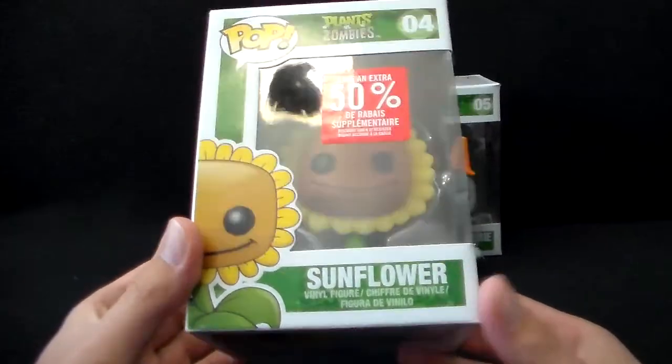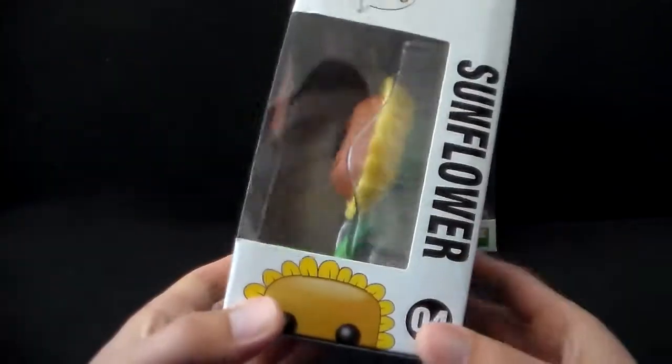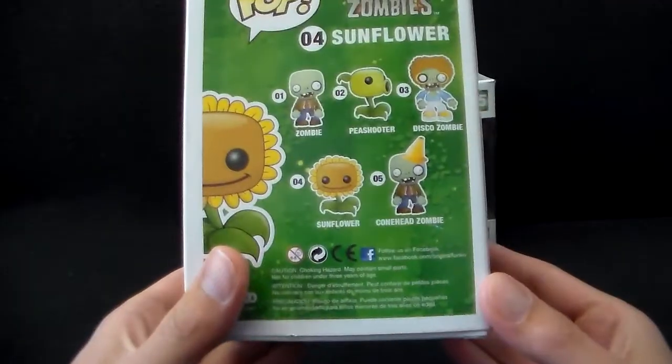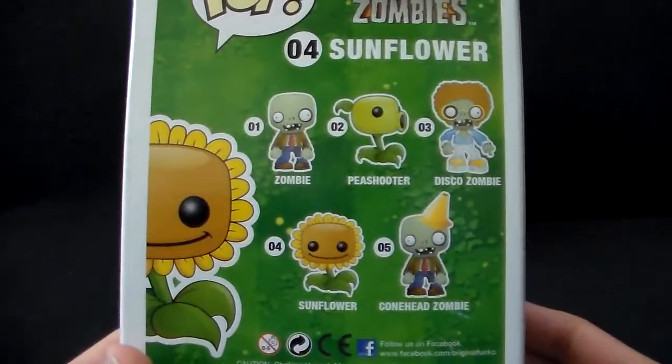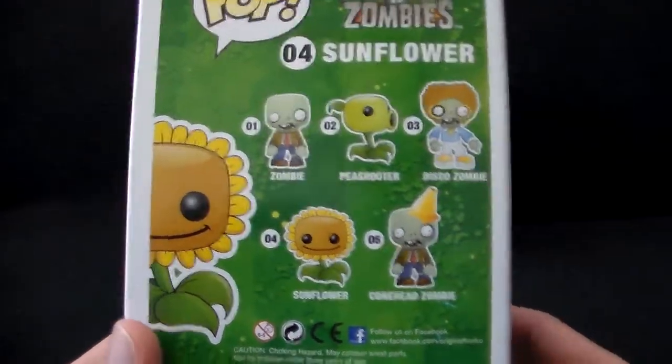So like I said, it's a Pop Vinyl Figure, Sunflower, Plants vs. Zombies Number 4 this time. And of course there are 5 figures in total for this series. You've got your Original Zombie, Peashooter, Disco Zombie, Sunflower, and Conehead Zombie.